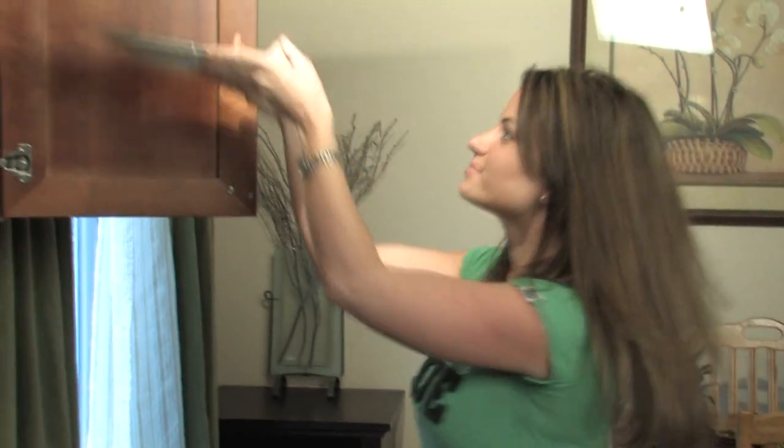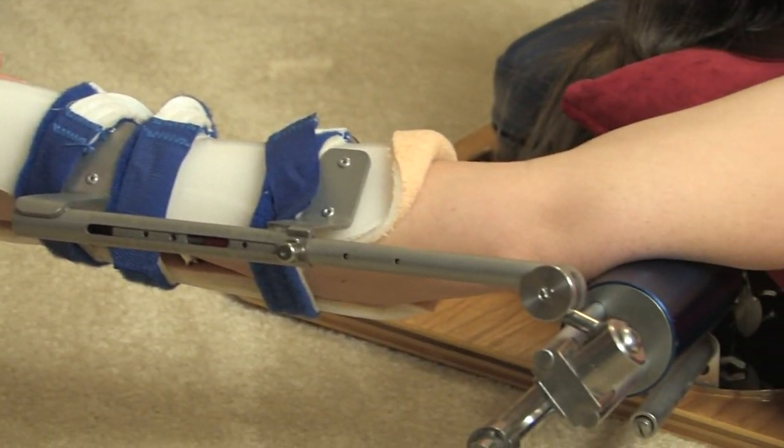It was hard to do activities like working out, putting plates up in a high cabinet, putting on my makeup before work. At one point my range of motion was so limited that somebody suggested that I use a Dynasplint for my frozen shoulder.